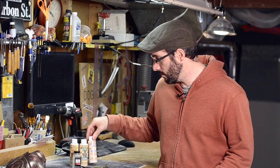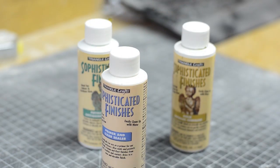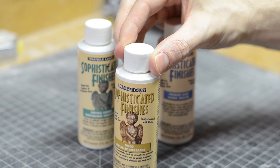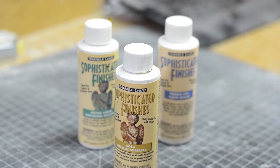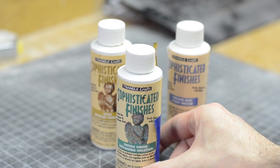They come with their own primer and sealer, and a whole variety of colors. I've got a gold metallic surfacer here, and the real workhorse: this patina green antiquing solution.